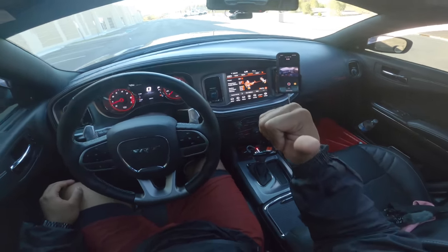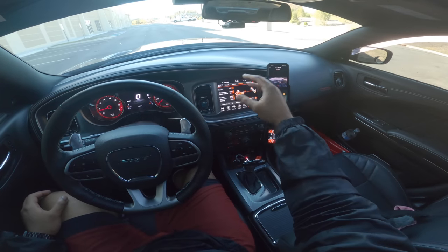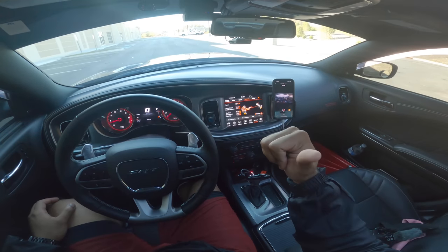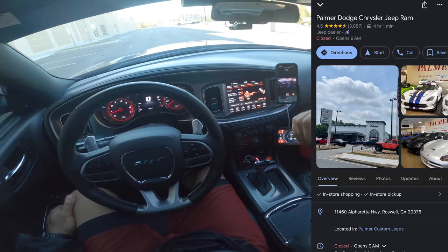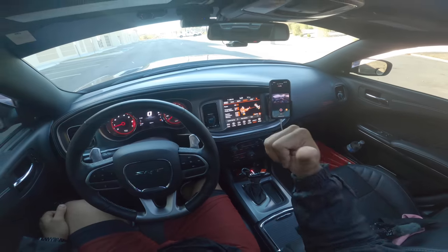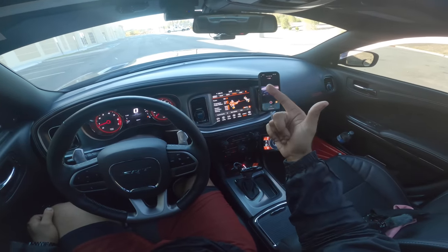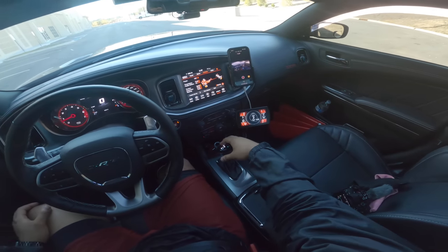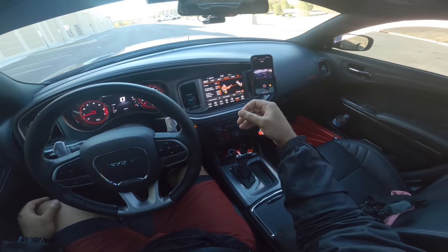Let me tell you, I'm going to keep it 100 — that transmission tune is crazy. You will bang off of these gears like crazy when you put this thing in track mode with full track suspension and track transmission. The shifting is ridiculous; it bangs you off the gear so hard. When I first got on it, I had to call my guys down at Palmer Dodge in Alpharetta, Georgia — shout out to Ryan and Kyler — because the shifting was so abrupt, jerking me forward. But it's all part of the transmission tune.